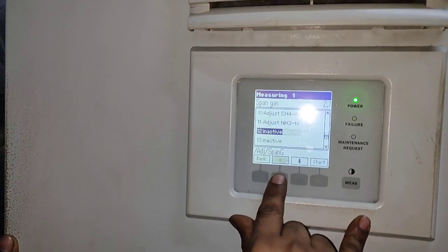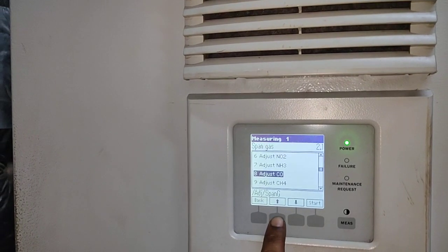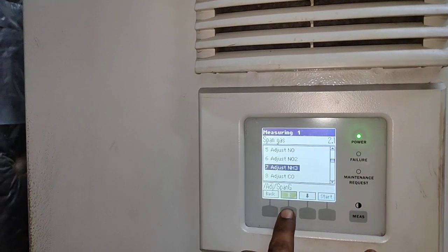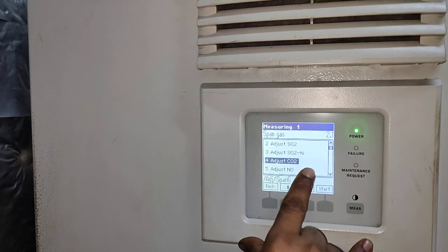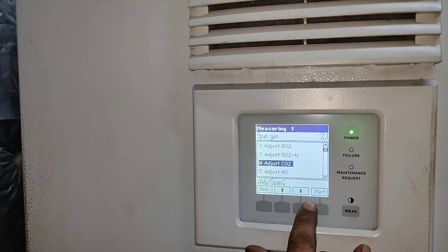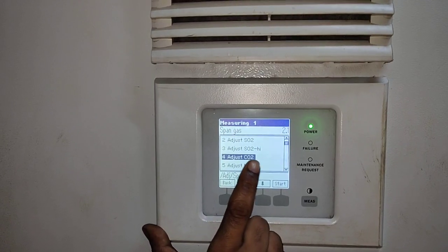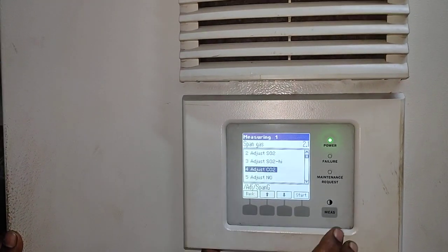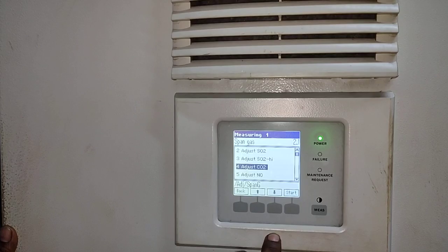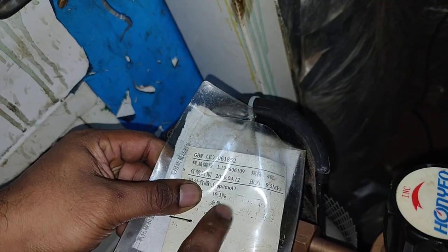After that, it will come up to which bottle you want to do the calibration — that means the span gas adjustment. Normally here we do CO2 and SO2 adjustment. CO2 will enter and it will come up to the value. Once you click CO2 adjustment start, this timing will start and it will go up to the value which is written on the bottle — here 19.1 is written.